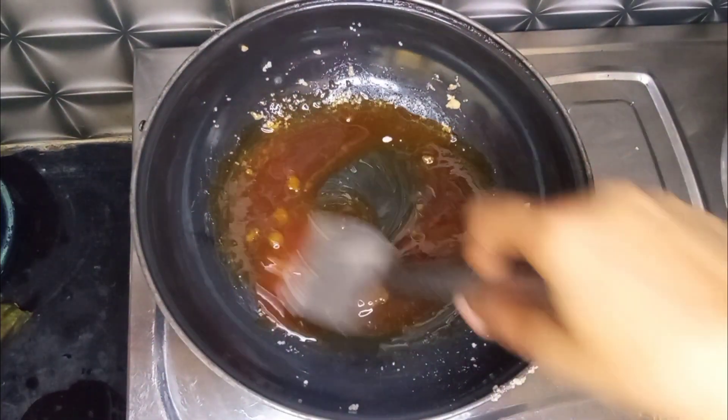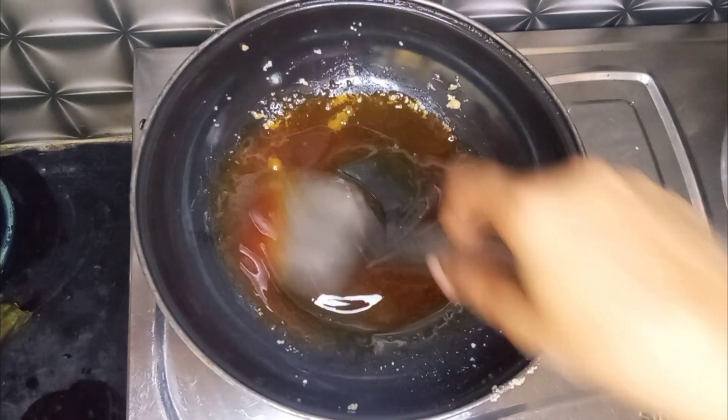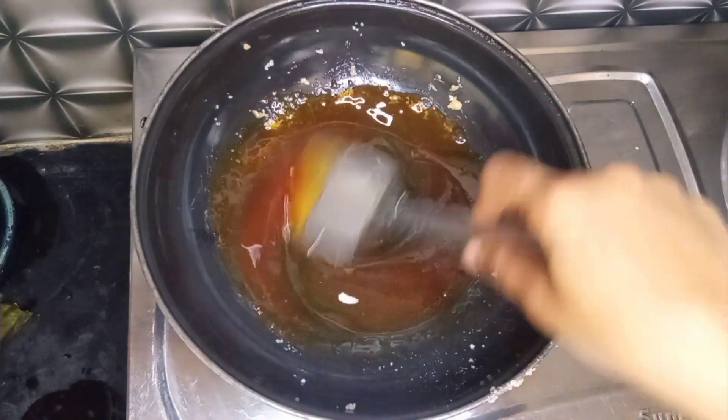Now let's press this. We will mix it in a good way. Let's see if we are going to put the syrup in the same way.